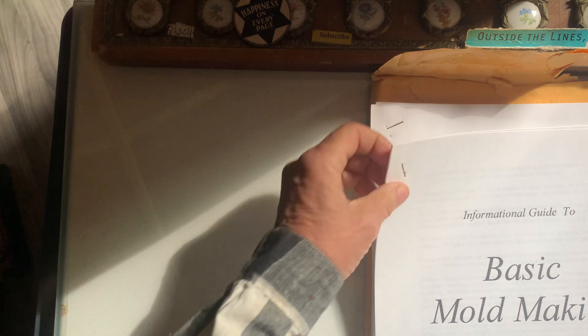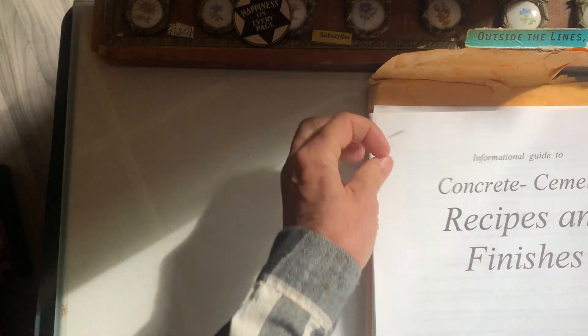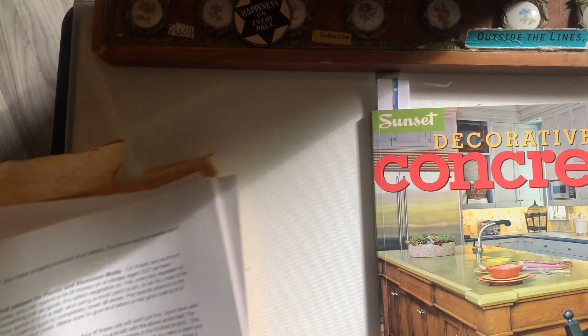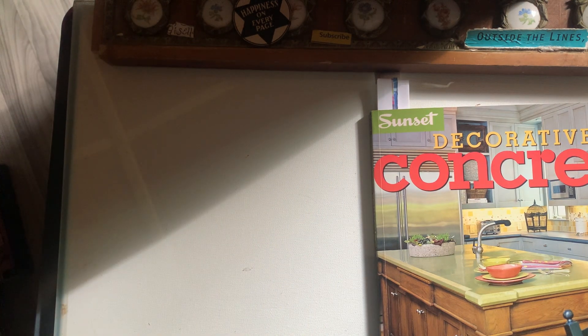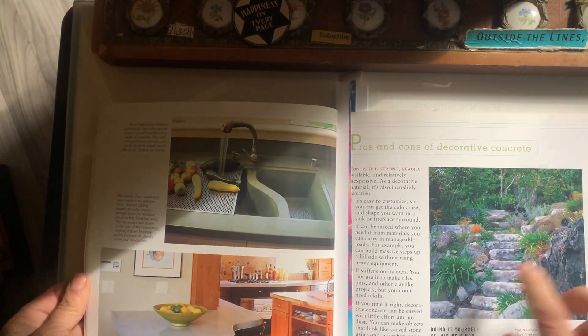At some point I got this through the mail — information because I've always wanted to make cement yard art. I've got lots of rocks and stuff. And of course this decorative book — oh, this is just a great book. It has all kinds of stuff and I've marked a bunch of pages in that too.